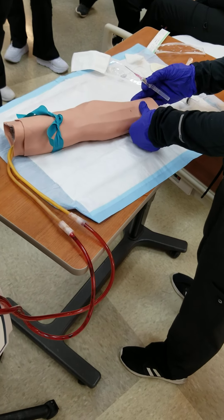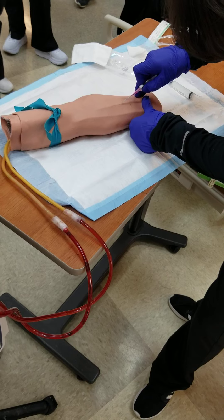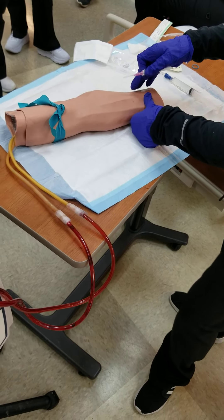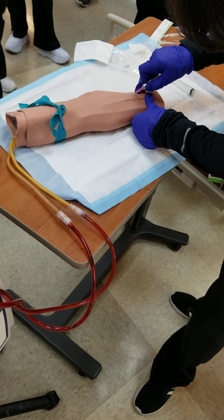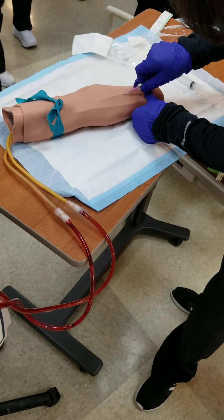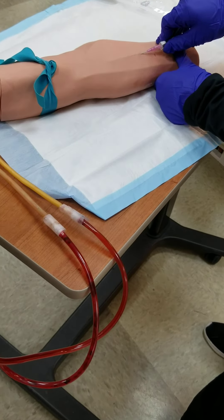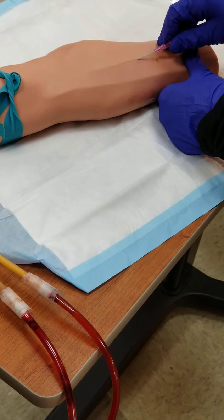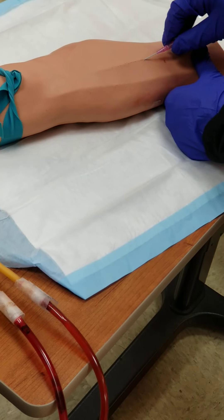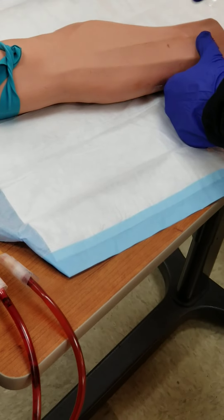We're going to pull the vein taut, just like that person said on the video. 10 to 30 degrees. You can stabilize here if you need to. Make sure your thumb doesn't get in the way of your angle. Bevel up. And you're going to go in until you see that flash. I don't think I got it because I didn't see the flash. Now, is it good to fish? It was close.